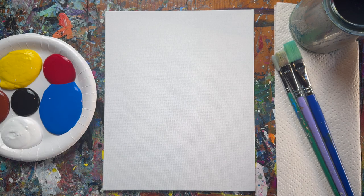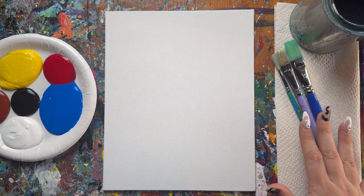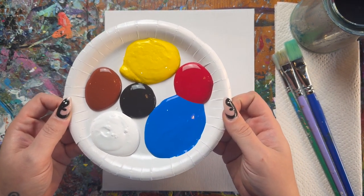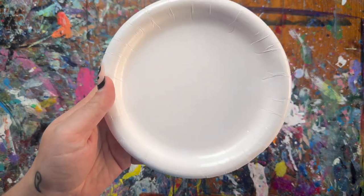Hey musemakers, welcome back! Today we're going to paint a very simple reindeer, great for the winter season coming up. I'll go over my materials quickly and then we'll jump right in. I'm working on an 8x10 canvas panel — you can use any size you like. I have three brushes: large, medium, and small, plus paper towels, a water vessel, and colors: yellow, red, blue, black, brown, and white.